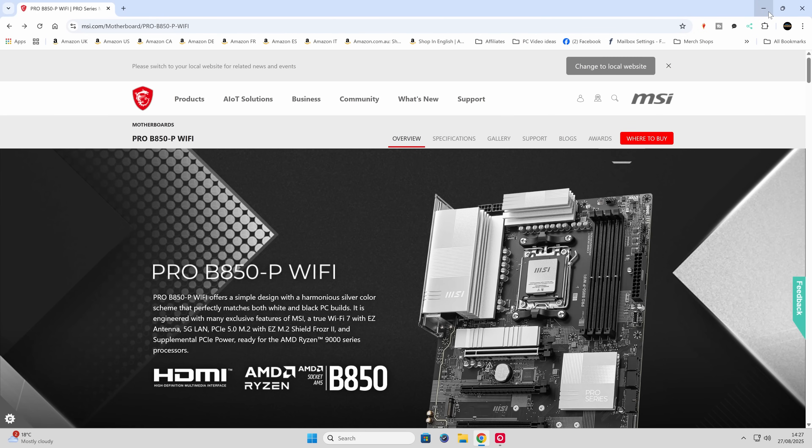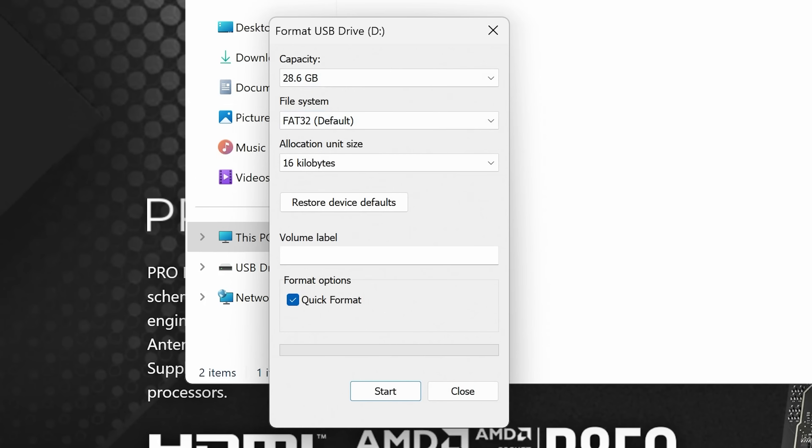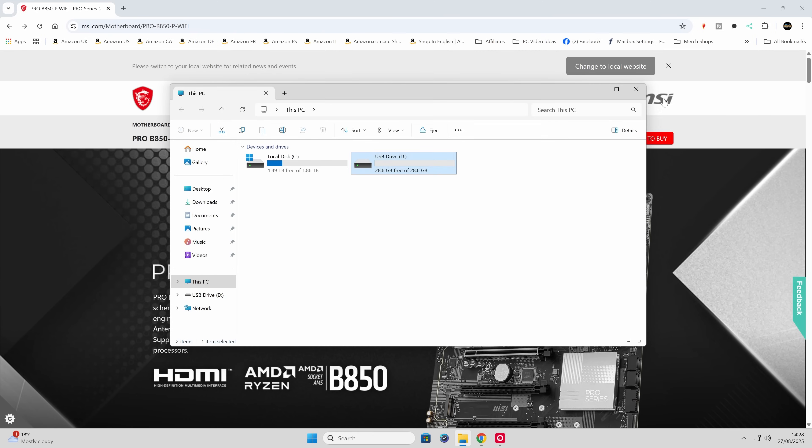We're on our Windows 11 desktop with the MSI site already up, but let's start with the USB drive. Plug it in — it may pop up on screen. Right-click on the drive and go to the format command. Make sure the file system is set to FAT32, not NTFS or exFAT, as those won't work. Set allocation size to default. If there's anything in the volume label, remove it — some systems get confused by a volume label on the disk. Make sure quick format is selected, click OK, and the drive will be formatted in no time.